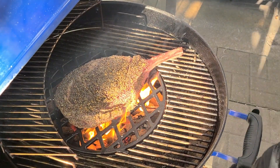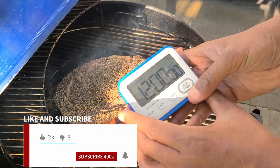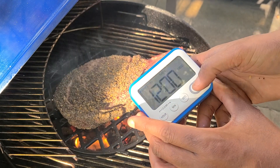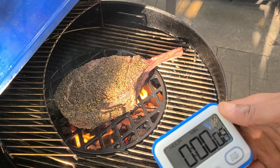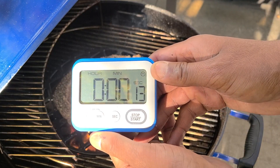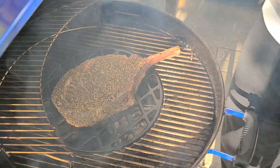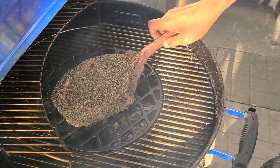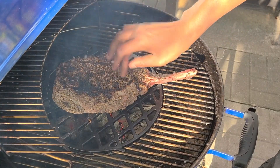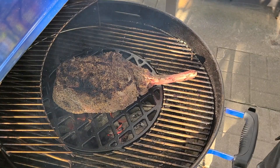We're going to shut it down, set our timer, and sear this for three minutes on each side. It's been three minutes — I'll take it by the bone here. Oh man, that crust is beautiful. I'm just going to let it sit again for three more minutes.